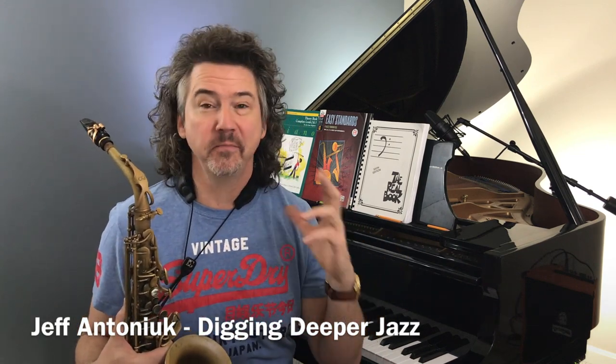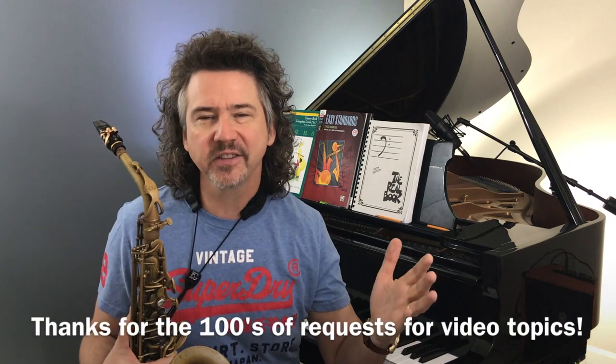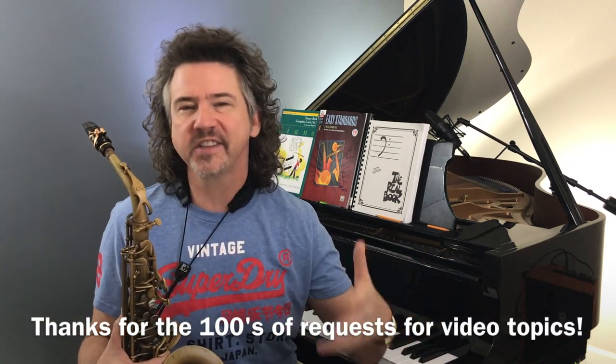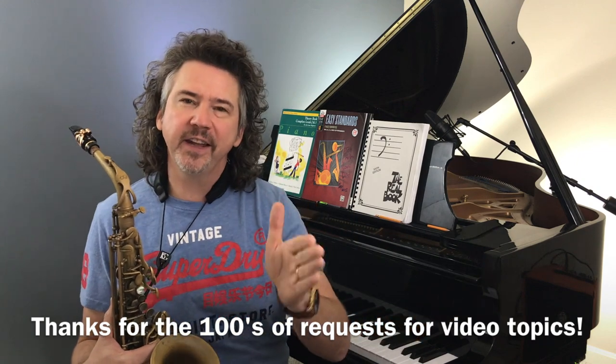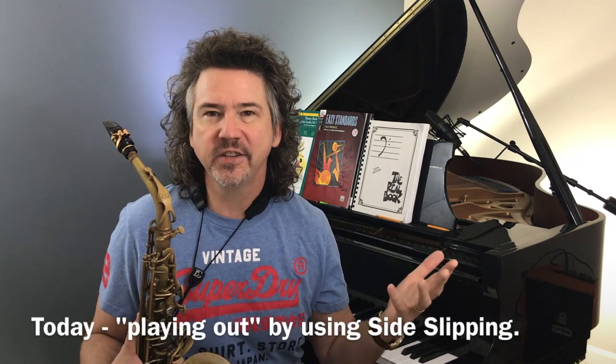Hey, it's Jeff Antoniak. Welcome to Digging Deeper Jazz. Thank you so much for being here. Today I want to answer some questions — many questions coming in over the last couple months — about playing outside and how to start playing outside. Some people are specifically asking about side slipping or side stepping: the idea of playing an idea and then playing it a half step away to create some tension.